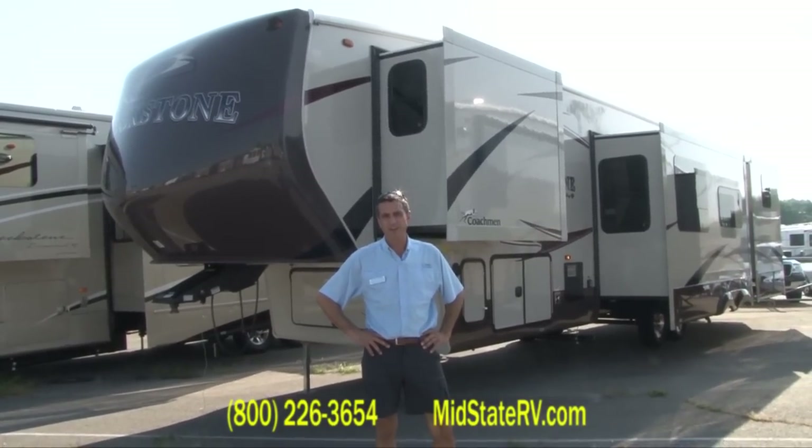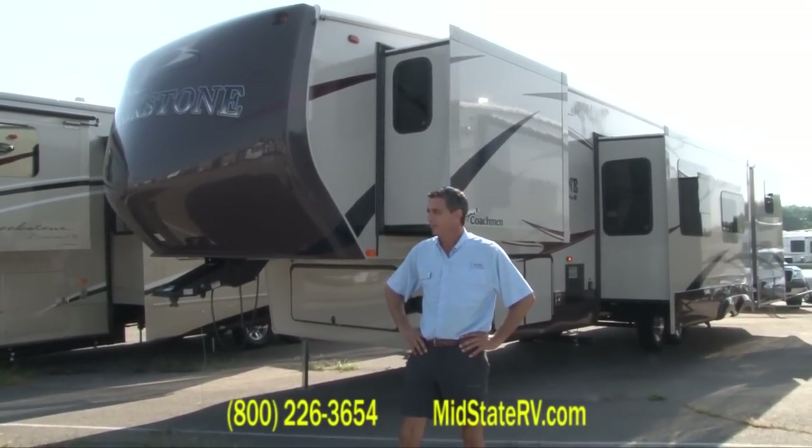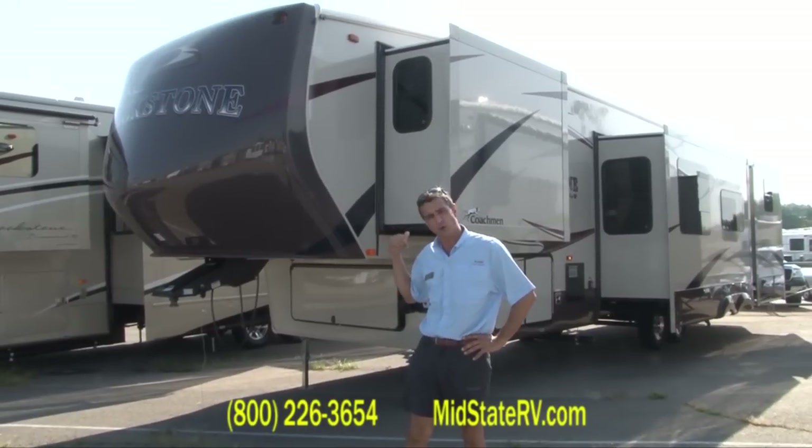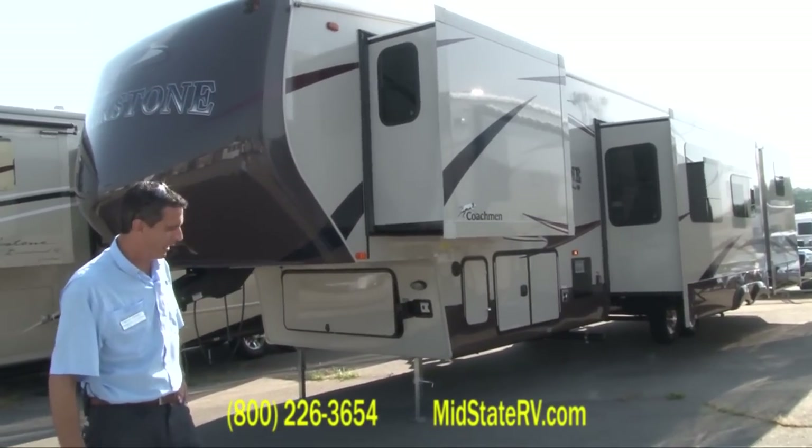Hi, Ron Falconeer here at MidState RV, world's largest Coachmen dealer. Taking a look today at the Brookstone Ruby. This is a 340 LS, a very unique floor plan.